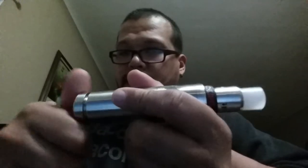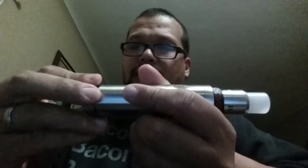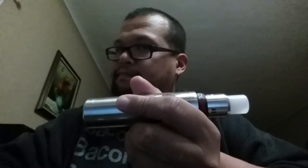The threading on this mod is phenomenal. As you can see, it is quite a nice mod — buttery smooth threads. I dropped the button there. No squeaking, and that is the sign of a good mod. 303 grade stainless steel. The top: beautiful, very buttery smooth.